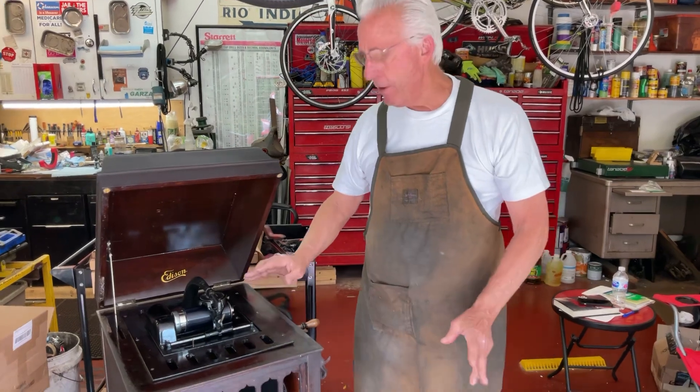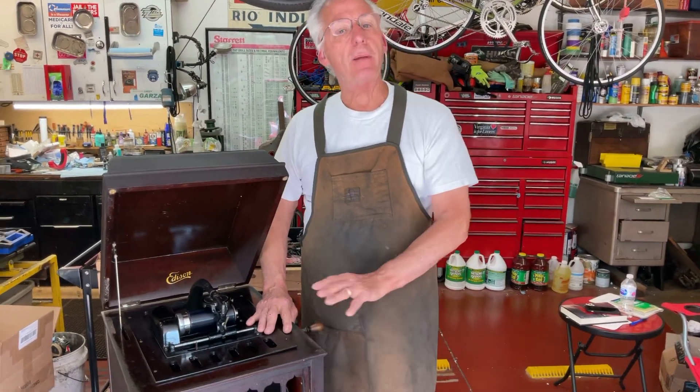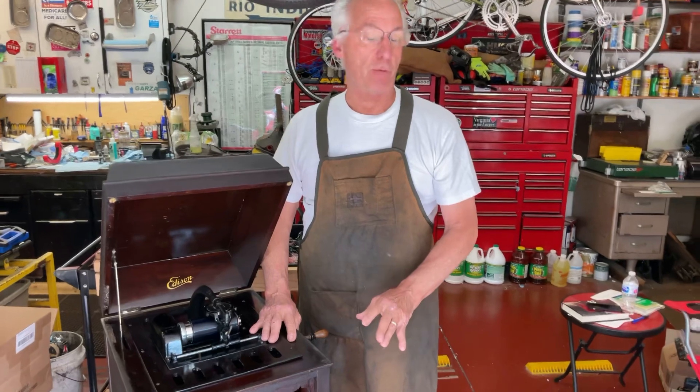They're very interesting machines, very nice — a big upgrade over an Amarola 30.